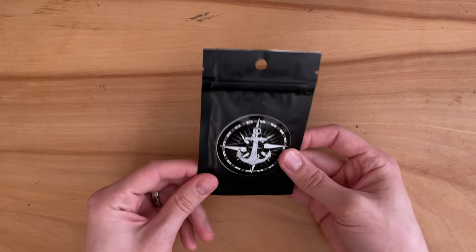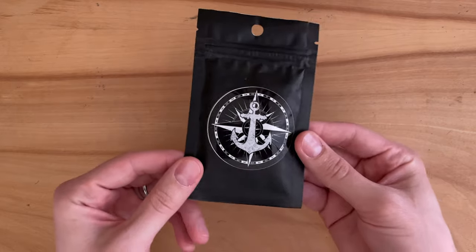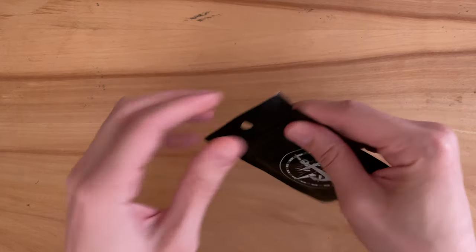Hey guys, welcome back to the channel. Today I've got a really special ball marker of the day. This is from Erling EDC, and I'll link everything in the description. Let's open it up.